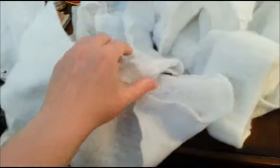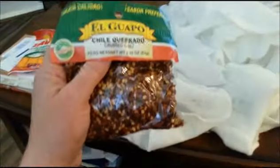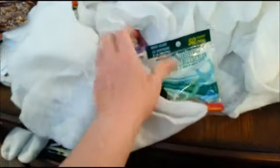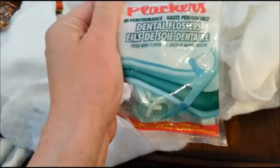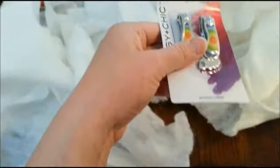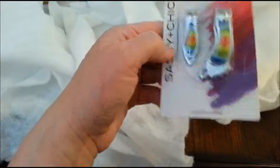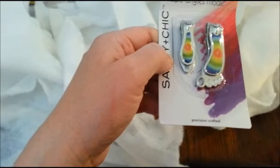There's another one. I actually needed some more of these. Oh, dental floss — yep, that's good. What is this? That's good, I've never seen these before — clippers in the shape of a foot.